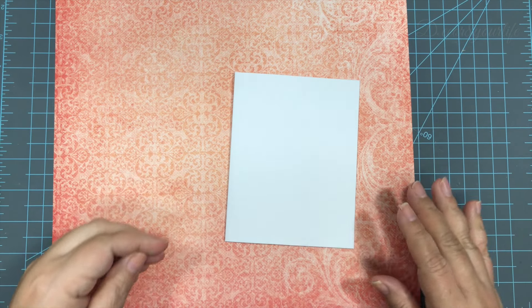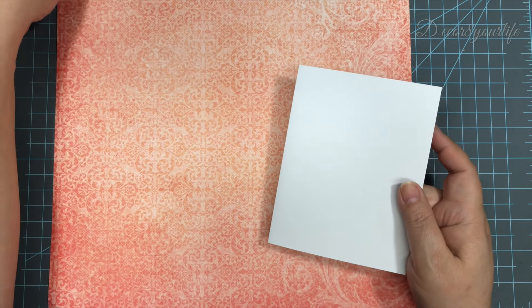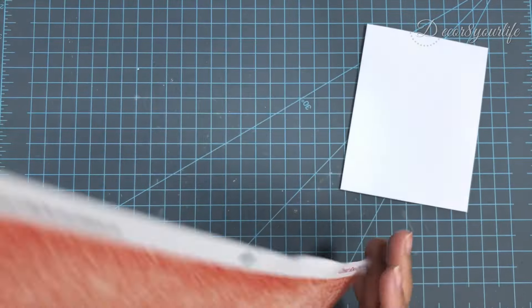I begin with a 4 and a quarter by 5 and a half inch card base, and then I trim a piece from my Heartfelt Creations Classic Rose Collection to 4 and an eighth by 5 and 3 eighths.